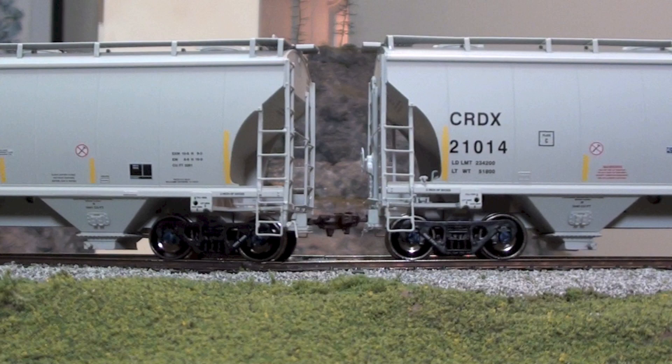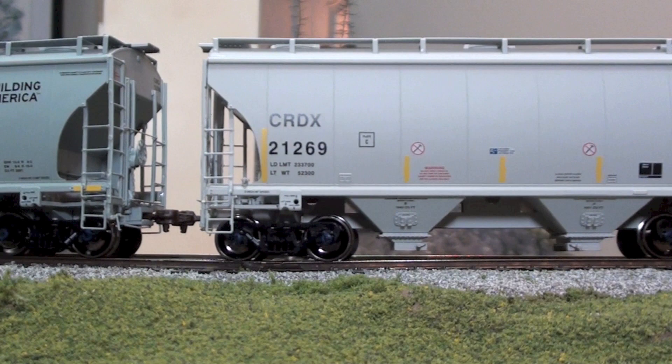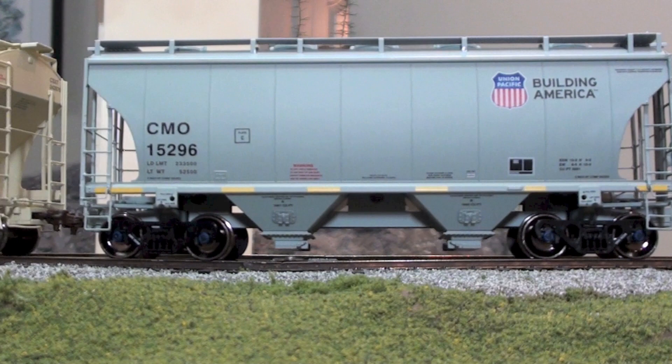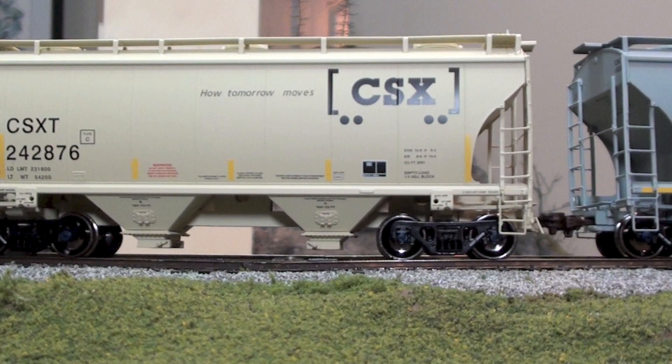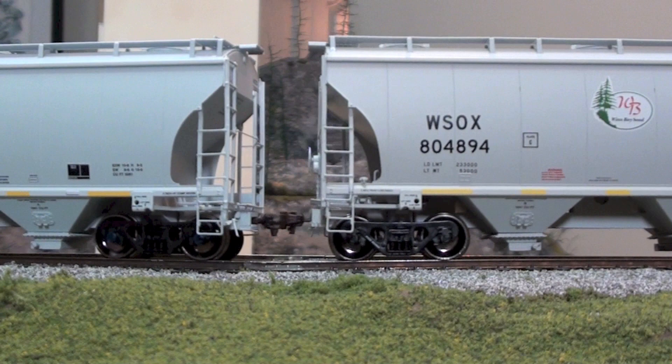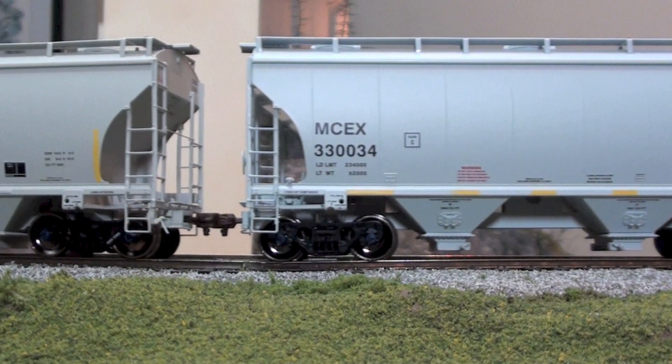They are really nice cars though. So that's the CRDX one — I like these ones because they've got the cool no-hammer logos on the side. They did a CMO with a UP Building America, the modern day CSX box car logo, and WSOX which is Wind Bay Sand — it's cool, I've seen quite a few of those out here in Alberta. And the standard MCE-X which is the grey one. Really nice cars and they run really well, which is awesome.